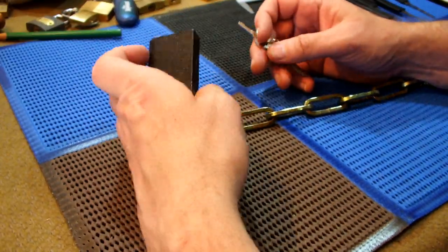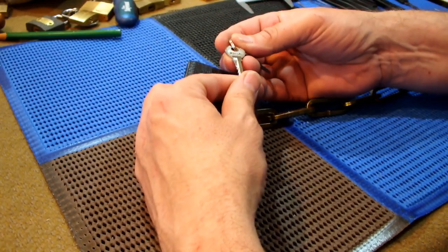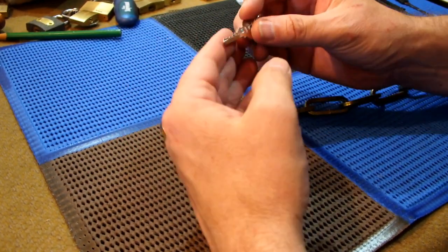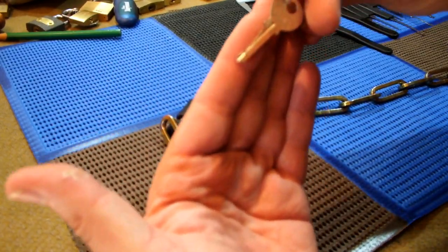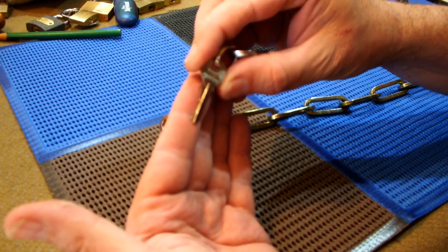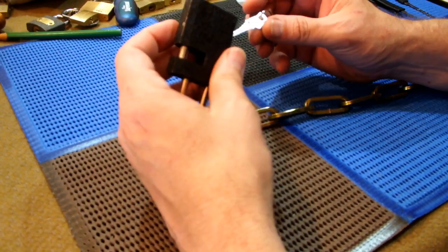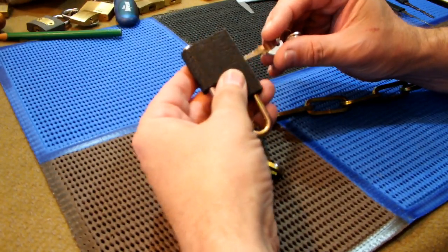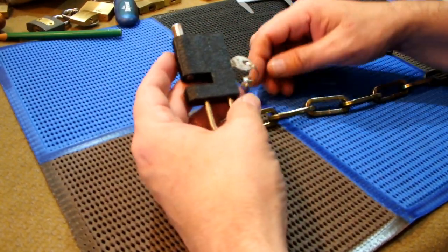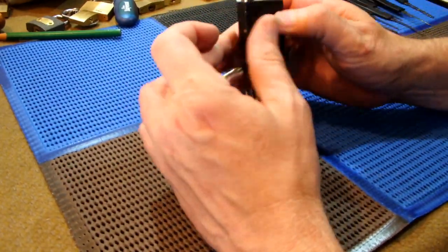Welcome back, let's see what we can do. Let's have a look — the key just says 'China.' Hey, if Chinese picks can't open a Chinese lock, then I don't know. Picking is about as easy as it comes — virtually almost a bump key as it is.